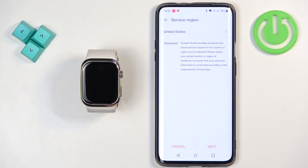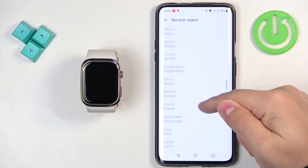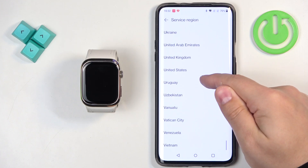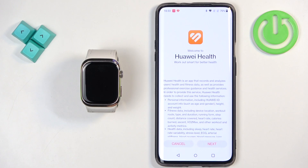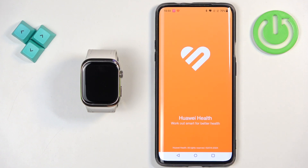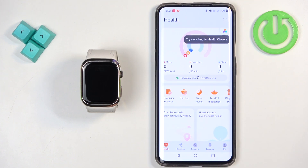After you open the app, you will probably see the service region page. We need to select the region — tap on the field, scroll through the list, and find the region you would like to use. Once you find it, tap on it to select it, then tap on next. Tap next again, agree, and allow ordinary permission for physical activity. Once you're done, you should see the health page in the app.